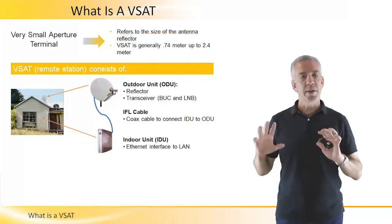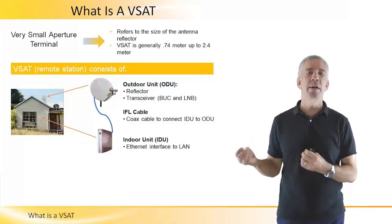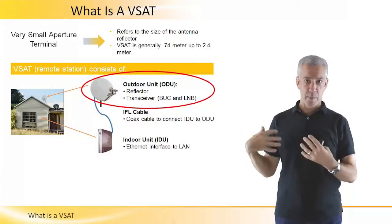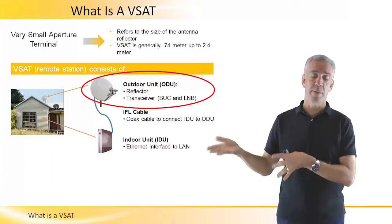A VSAT terminal is a very simple device. It really only consists of two components: there's an outdoor unit and an indoor unit. The outdoor unit consists of the reflector, which is anywhere from 0.6 meters, 0.74 meters up to 2.4 meters.